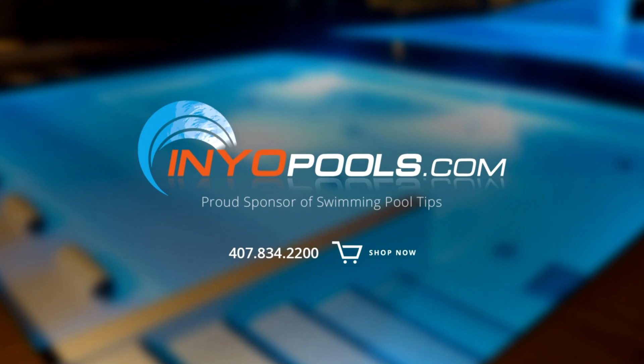InYourPools.com has been helping pool owners find the right pool parts since 2001, with over 50,000 pool parts in stock. Order online today and have the parts delivered right to your door.